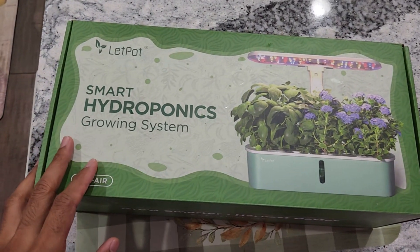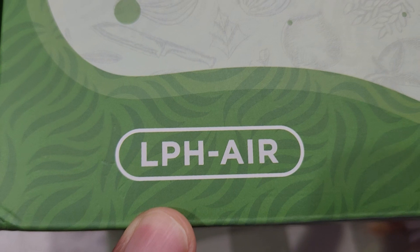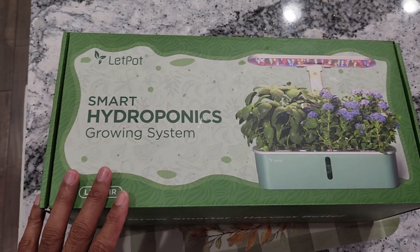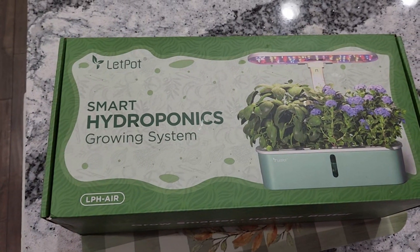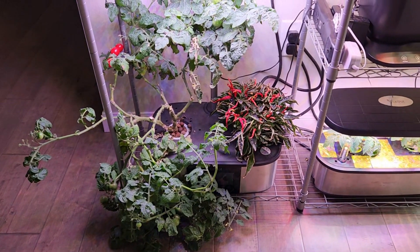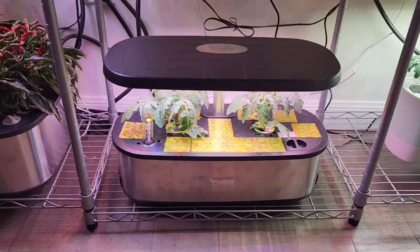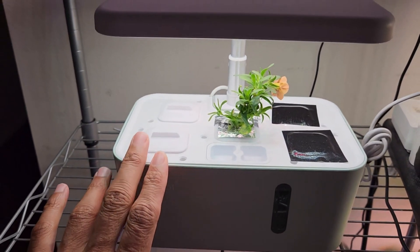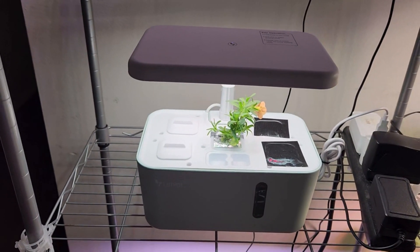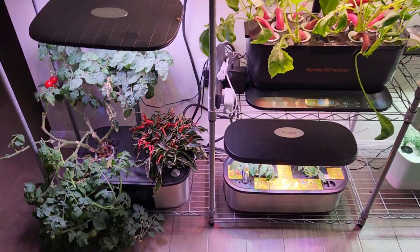Hi friends, after a very long time, I got a new addition to my wonderful hydroponic collection. I already have 4 LEDPOT hydroponic systems: 2 LEDPOT MAX, 1 LEDPOT 12POD, and 1 LEDPOT MINI. Currently, I am growing chocolate peppers in LEDPOT MAX, a tomato and fire and ice peppers in another LEDPOT MAX, tiny tim tomato plants in LEDPOT 12POD, and petunias in LEDPOT MINI. Even the basic LEDPOT MINI with just 10 wattage lights does really wonders. All these LEDPOT systems are doing really good and I am always impressed with them.